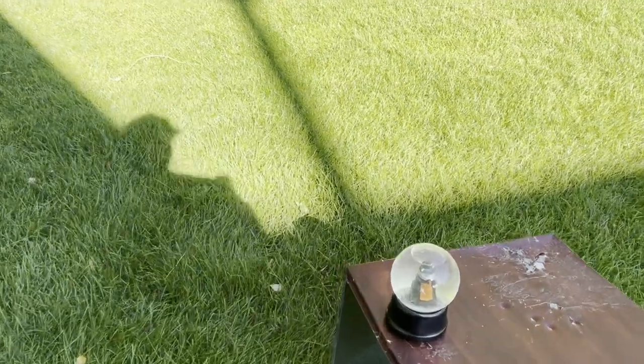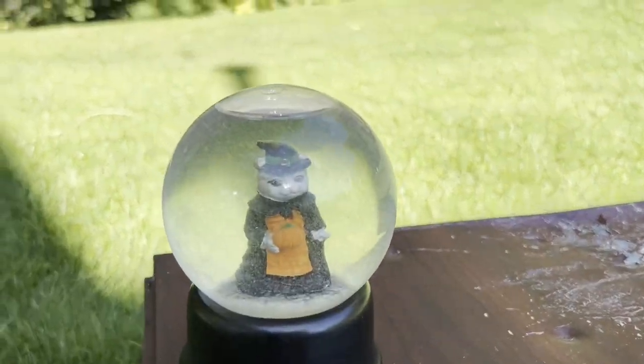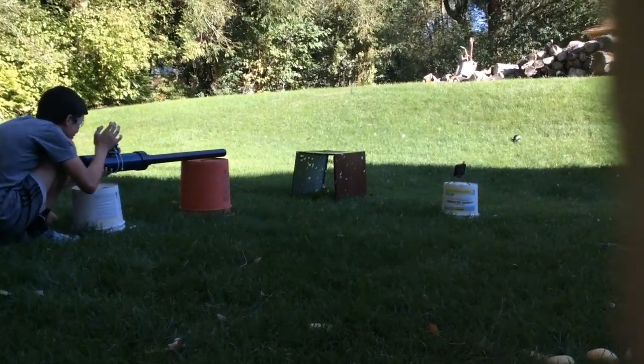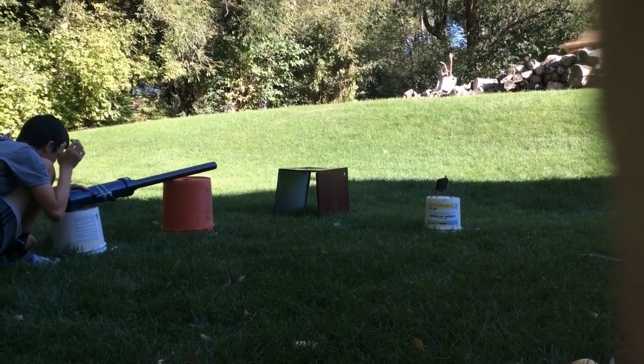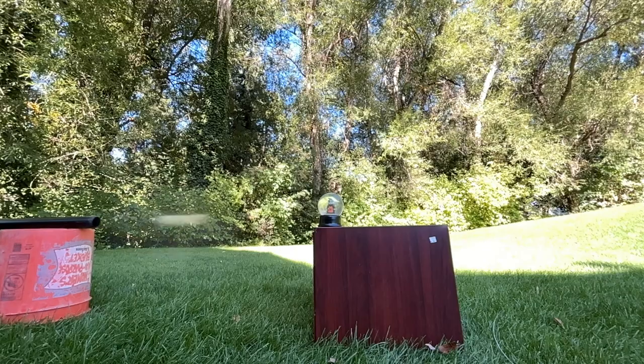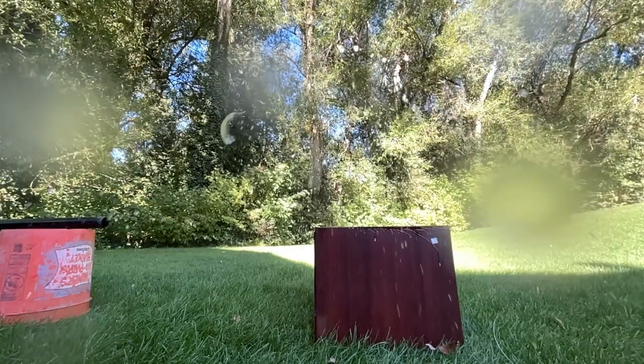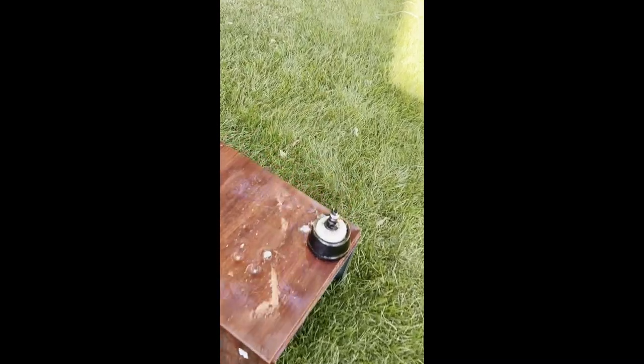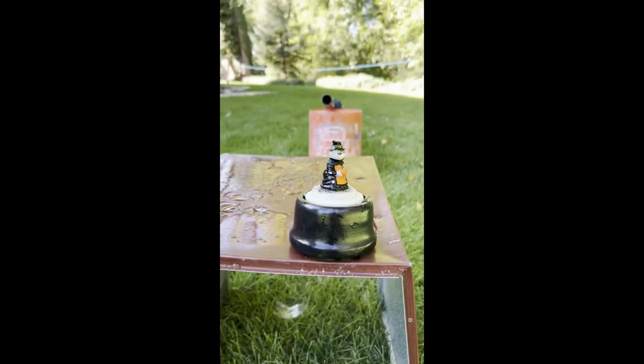Here we have our first culprit: a witch cat in a snow globe. Total complete annihilation — the thing is absolutely gone.